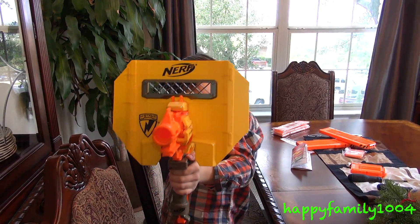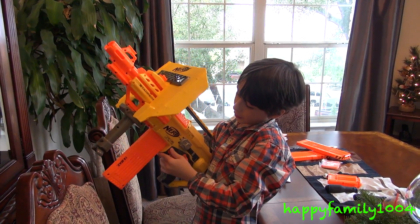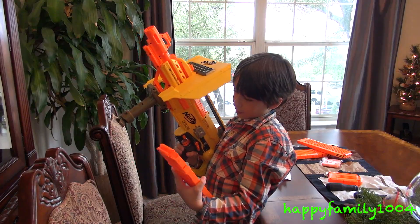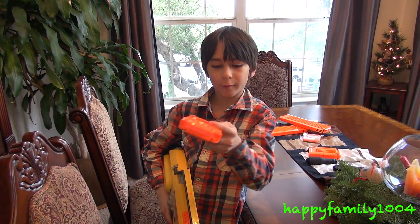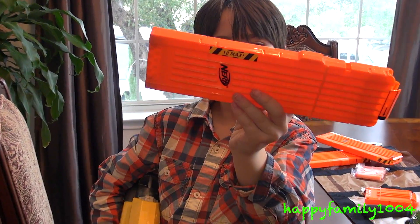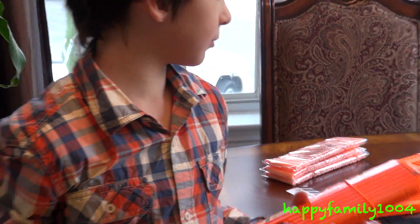You're definitely ready for a big battle with this. To take the clip out, don't just pull it out — pull this down and then you can pull the clip out like that. On the clip, one side says '18 max' printed and the other side says it with a sticker. It also says Nerf, and that's with all the clips.